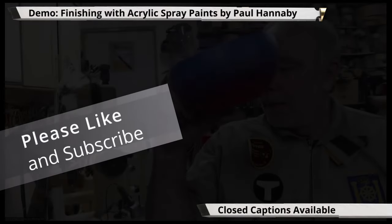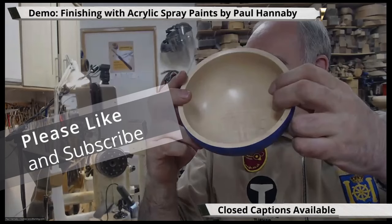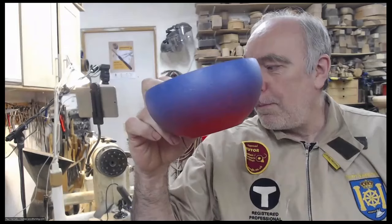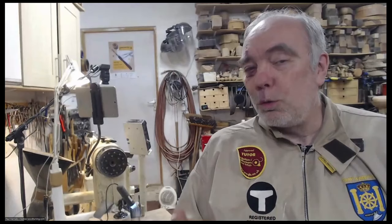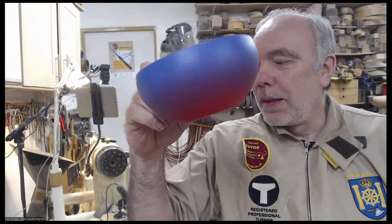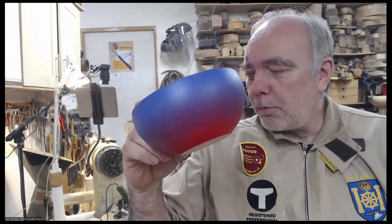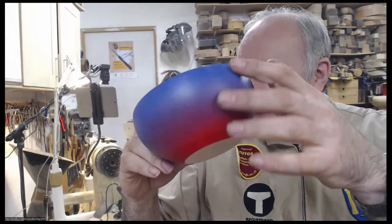I showed a couple of these a few weeks ago and Dane asked me to do a demo on this, so that's what we're going to do. It's a fairly plain piece of wood, which I think is a good place to start. I mean, I'm all for using a nice figured piece of wood as it is, but here it's a fairly plain piece of wood so I see that as a blank canvas. Here we've got red and blue — it's a base texture with acrylic gesso, then acrylic airbrush paints sprayed over the top. There's a bit of a stipple texture on that.